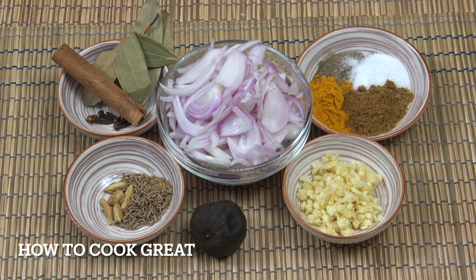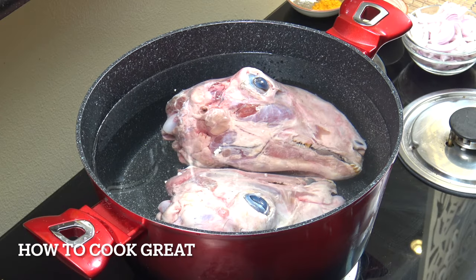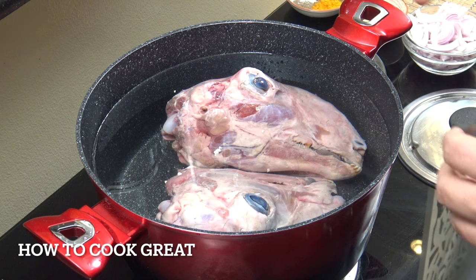Very simply, everything is going to go into a pot with the heads and lots of water. I've got a large pot here with cold water in it, filled up to cover the heads as much as possible.